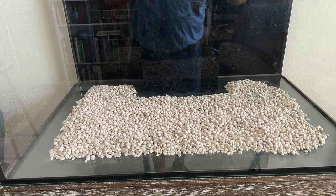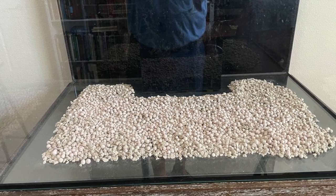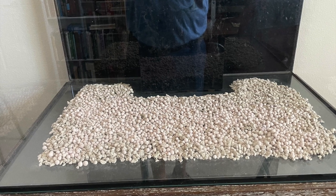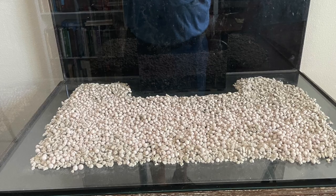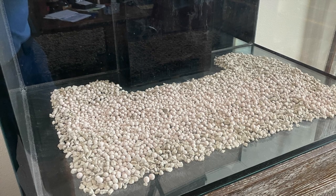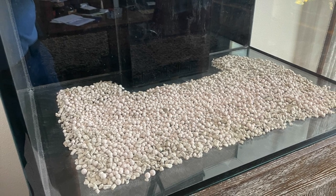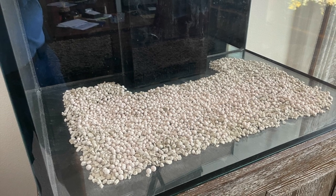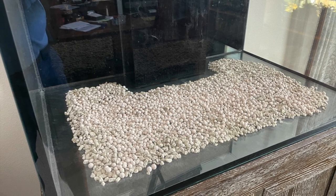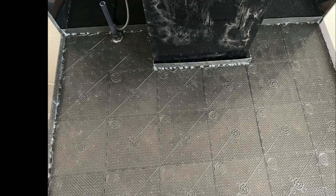The first thing I did is put down the Eheim added substrate. You get this with your canister filters when you buy Eheim complete — it's the stuff they give you to add to your canister filters. I had a lot of it, so I put a thin layer in the center, kept away from the sides. This will help grow bacteria on it without making a thick layer.